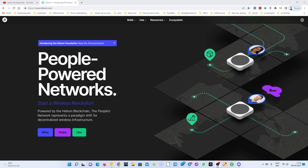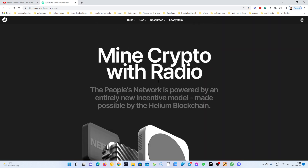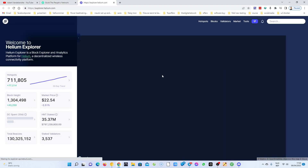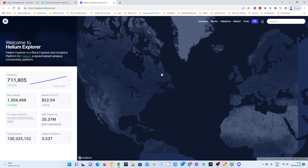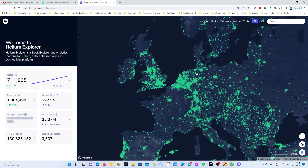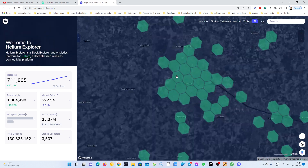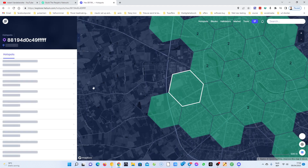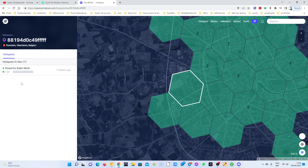I'm back with another video about helium. Let's go to my hotspot and have a look at how it looks now with my amplifier, SAW filter, and 9 dBi antenna. I removed the 9 dBi antenna because you're gonna see the results — it's a disaster.